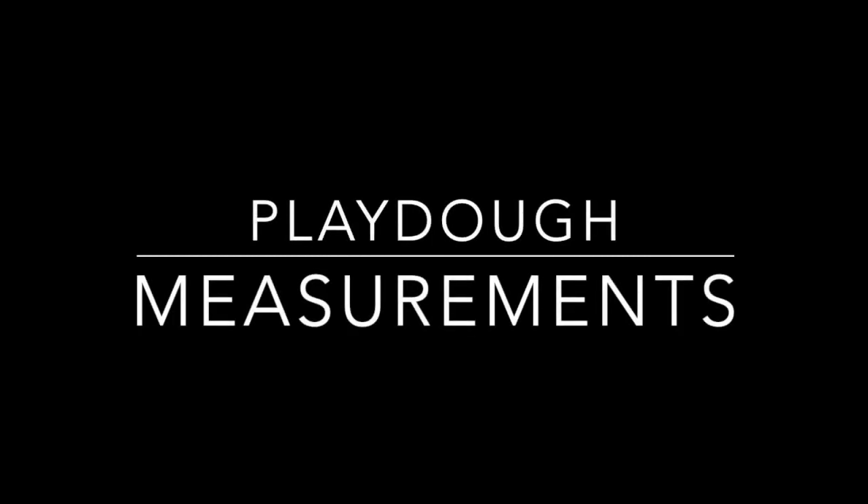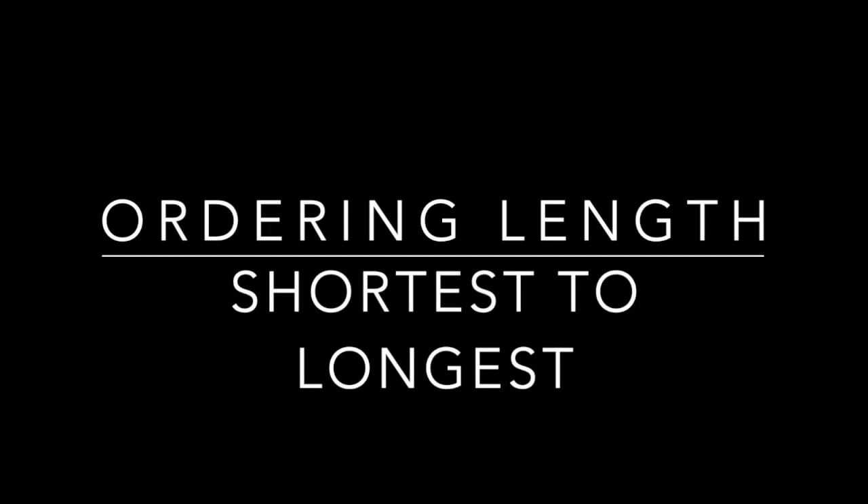Hey guys, Ms. Qualchik here, and today's math lesson is going to be measuring using Play-Doh. We're going to be ordering the length of Play-Doh from the shortest to the longest.